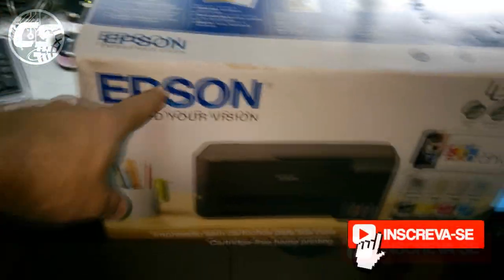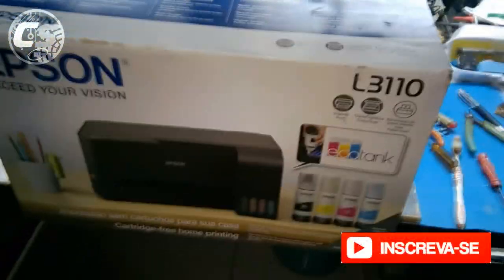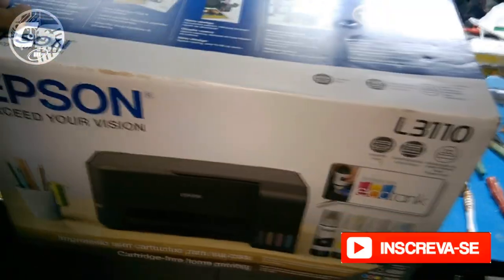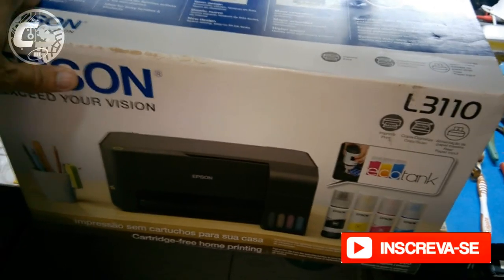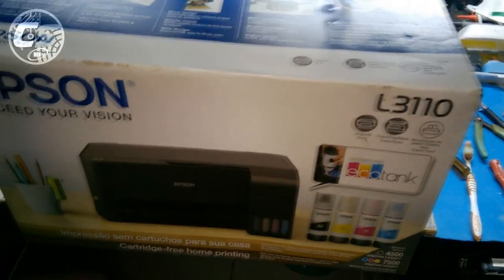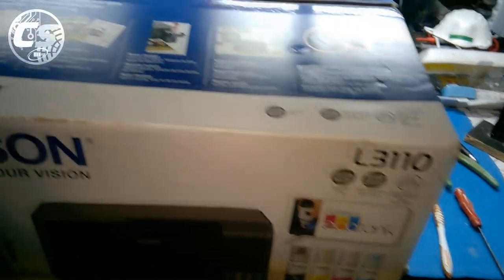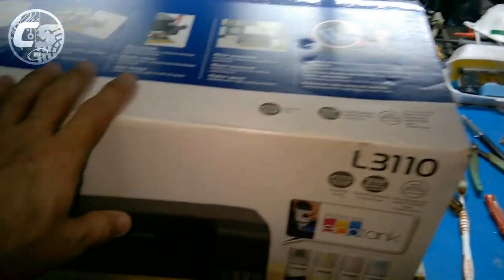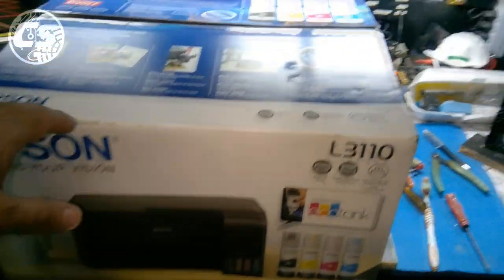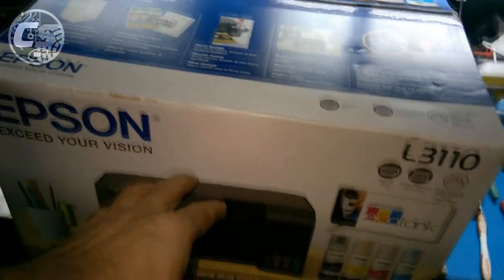É uma multifuncional Epson EcoTank — finalmente vou me livrar de cartucho e usar tanque de tinta. Ela é do modelo L3110. Já tem um modelo mais novo, que é a L4110, só que eu optei por essa pelo preço. A diferença da L3110 para a L4110 é pouca coisa, só a resolução do scanner.